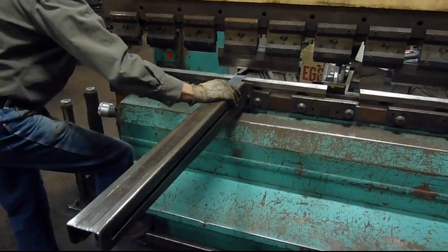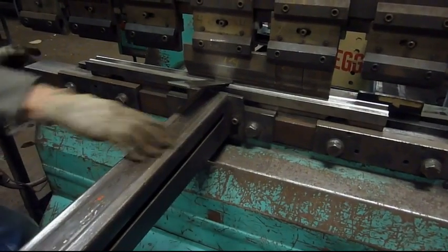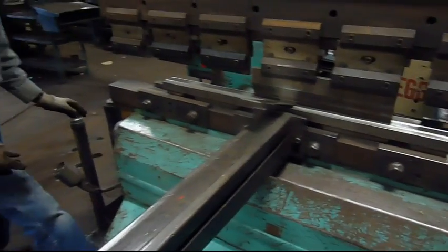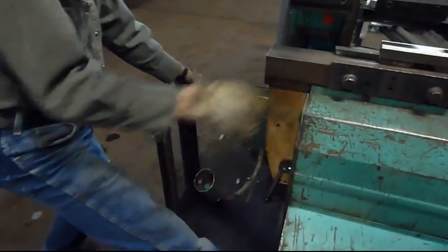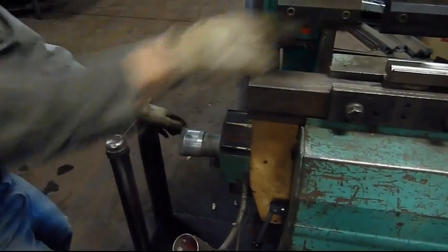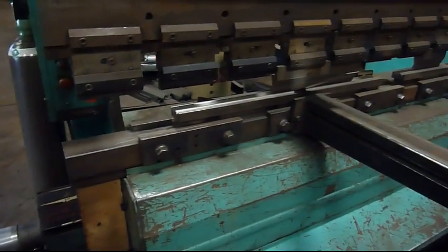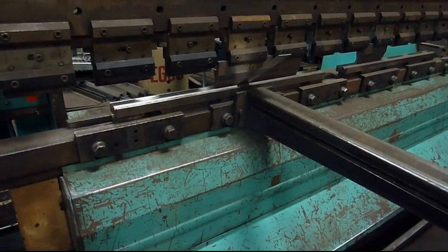Now we can do a bend. If it's not the angle we want, we can turn this dial in — and you see, you get the bending from this angle, so you get both. And then it's turning the bend now. I'll try to get it up to about 90.